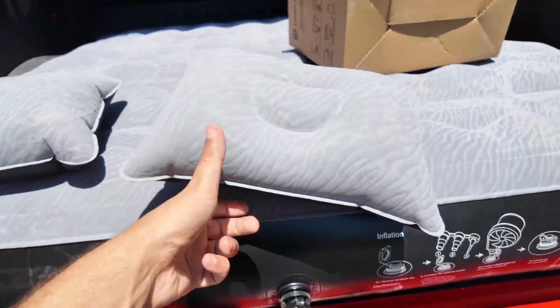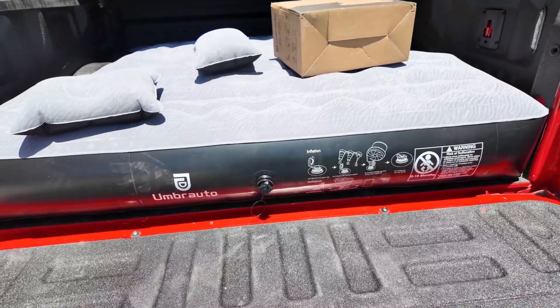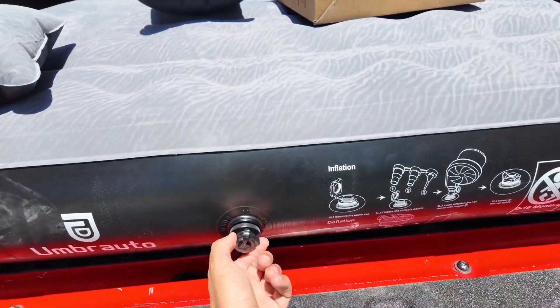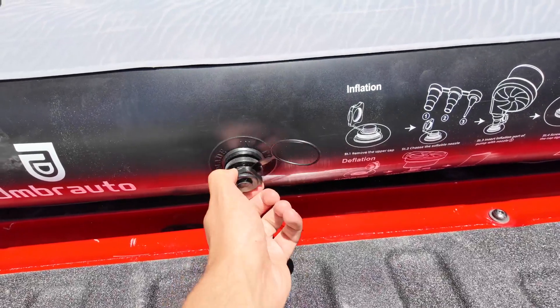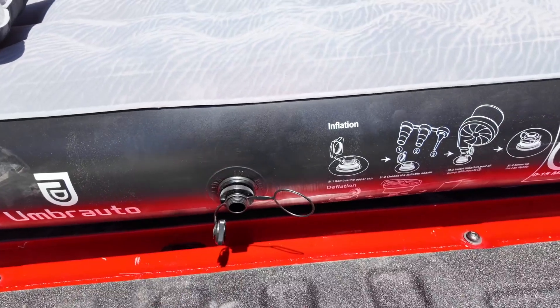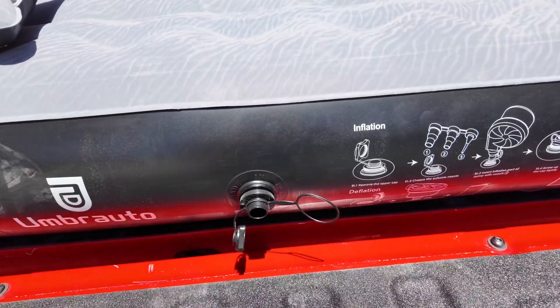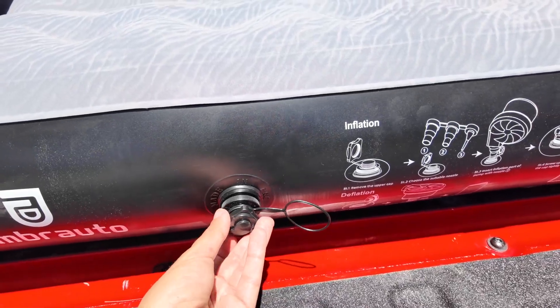You can see I don't have it fully inflated here just because I want to test fit it. If you open just the outside part of the valve it doesn't deflate, which is nice. So you don't have to worry about filling it up and then scrambling to close it as fast as you can so it doesn't lose air — it's totally fine, you just close it on your own time.